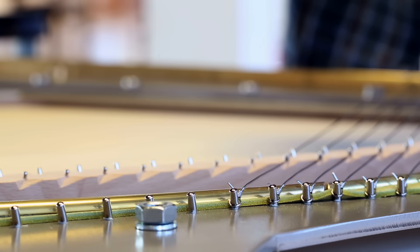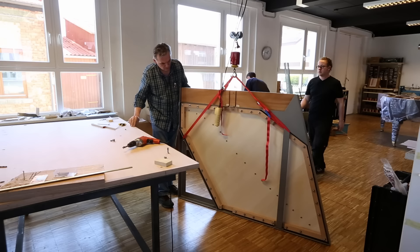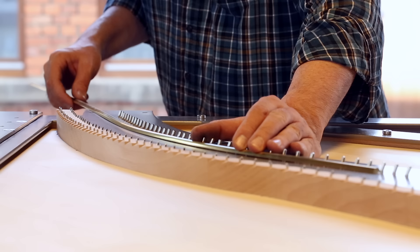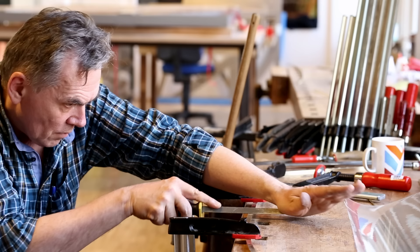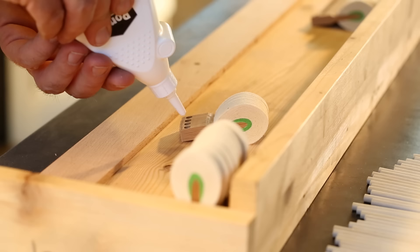During my education as a piano builder, I was told that the pianos that exist are the best that could ever be made. Of course, there are some well-known brands — everybody knows what's supposed to be the best piano. But when I began to work on pianos myself, I ran into all kinds of trouble that was design-related and construction-related. That was the starting point for me to start pondering and wondering how it could be done better.